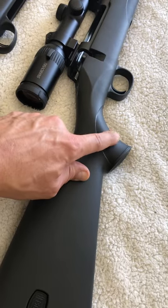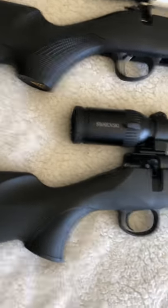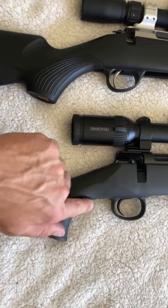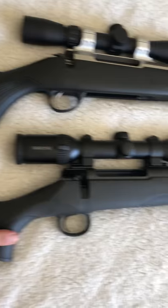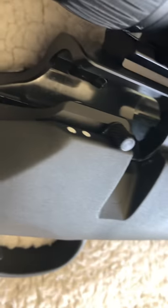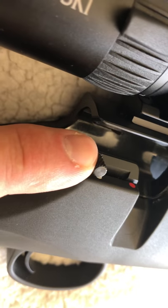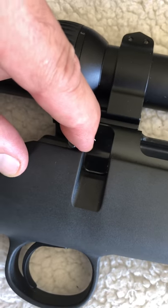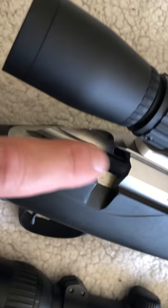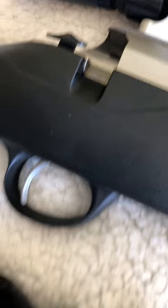Elastic fixed inserts on the Tikka. The Mauser sweeps a lot more — each to their own, but I like the sweep. Three-position safety on the Mauser, with heaps of purchase for the third auxiliary lug. Two-position safety on the Tikka — not quite as much purchase there.